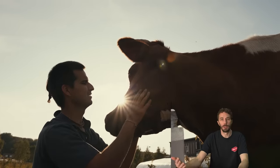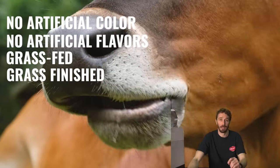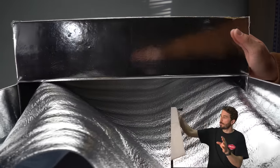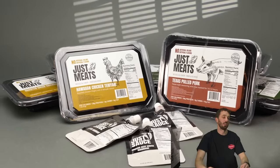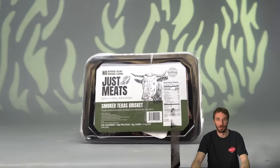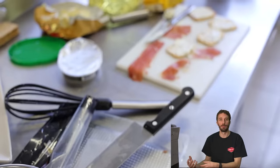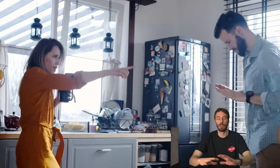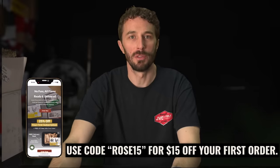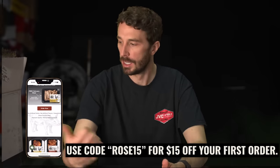It's ethically sourced from local ranches across the Rocky Mountain region in the USA, ensuring humane treatment of animals, feeding the animals the right way, no artificial coloring, no artificial flavors, and grass-fed and grass-finished beef — which makes it taste better, honestly. This box allows them to ship meats that aren't frozen; you just throw it in the microwave for two minutes, get a nice slab of meat, get your protein taken care of, and it's delicious. They sent me the carne asada, smoked Texas brisket, herb roasted chicken, pulled pork, and a bunch of sauces. Use the code ROSE15 for $15 off your first order — it stacks with any other deals on the website.